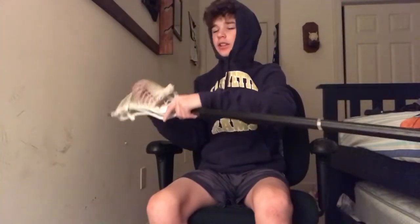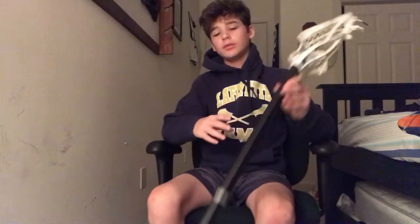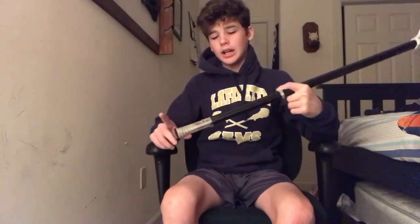What's up guys, welcome back to Simple Strings. Today we'll be doing a 2018 spring season gear bag video, a new and updated one. Started off with my weapon of choice — I got a StringKing Metal.